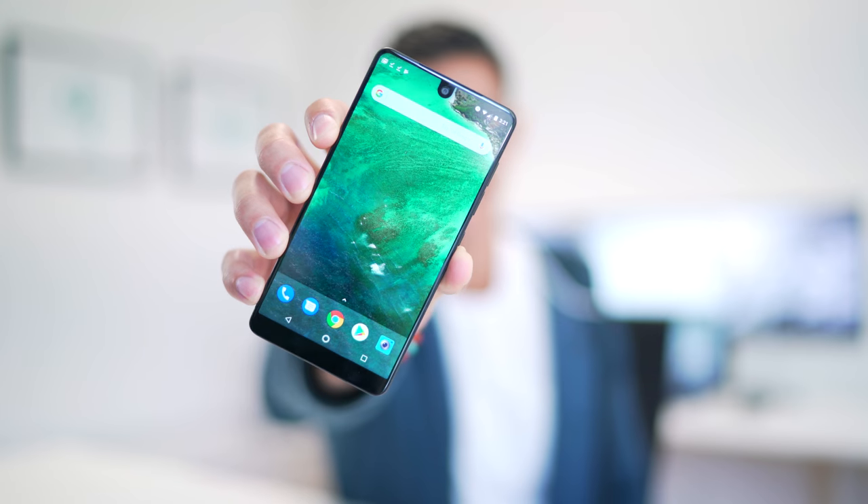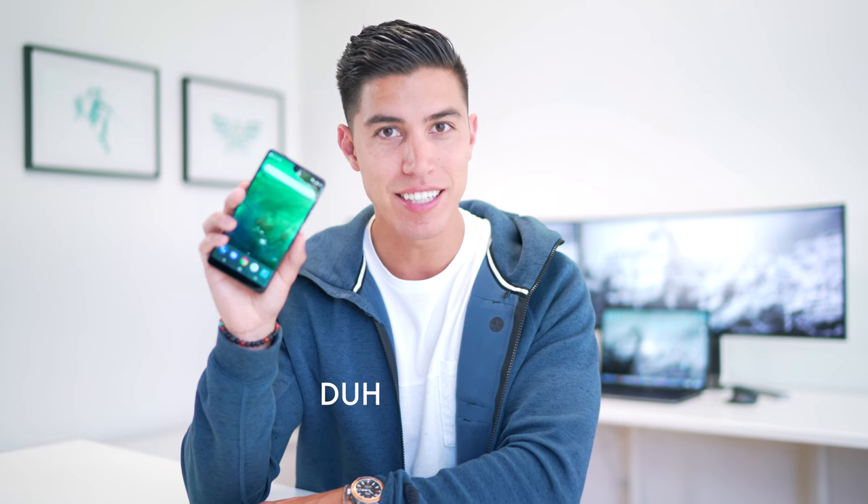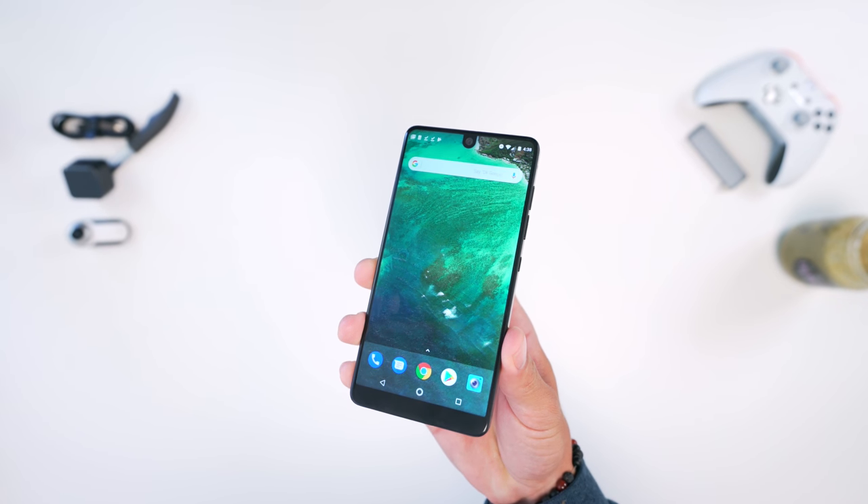Hey guys, what is going on? It's Carl here back with another episode. We've got the revisited review of the Essential phone. In case you've been living under a little tech rock, this has been the most anticipated Android smartphone for this entire year. This was the phone designed by Andy Rubin, the co-founder of Android, and he wanted to create a phone with no branding, no frills — just the basic necessities inside a premium build.